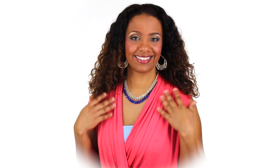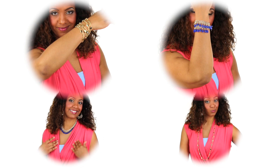Let me show you my two latest pieces. This is the Awakening and the Spun Gold from the Vibrant Collection. As you can see, each piece is great on its own as a necklace or bracelet, but when you combine them together, the fun and creativity really begins.